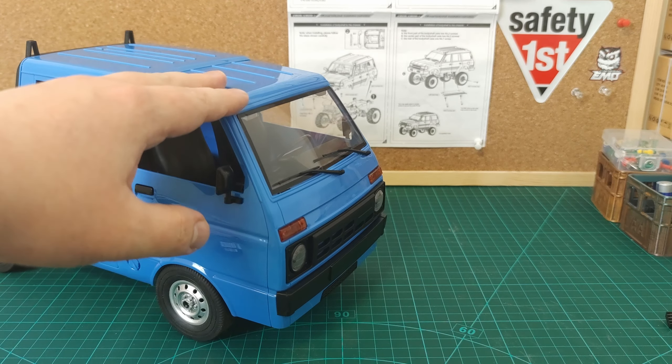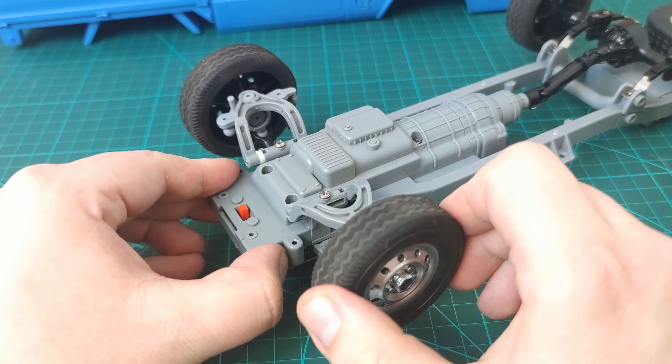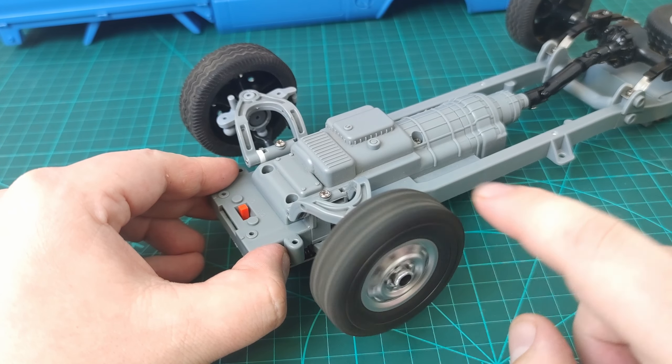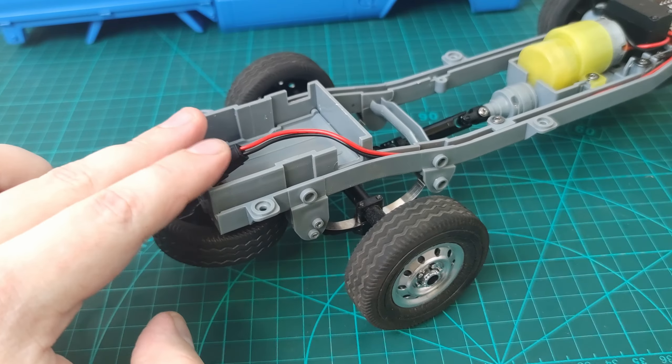I always find the lights on WPL trucks a little bit weird — they make them out of clear plastic instead of orange plastic, but then they give you stickers to put under the plastic to make them the correct color. I'm not exactly sure why they do that.